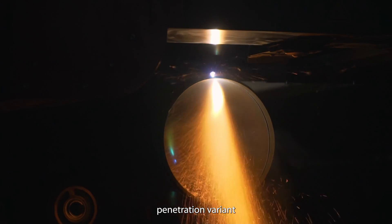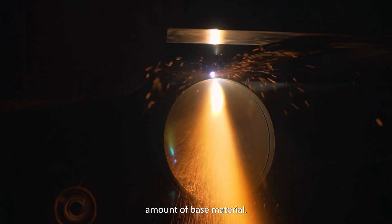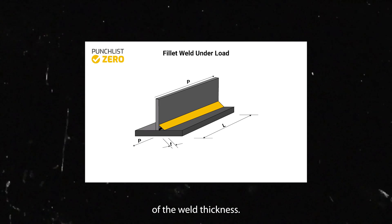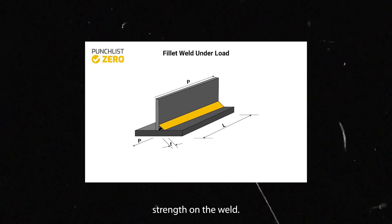The deep penetration variant can take any of these profiles and requires the removal of a greater amount of base material. The design strength of the fillet weld is a function of the weld thickness, the effective length of the weld, and the maximum permissible shear strength on the weld.